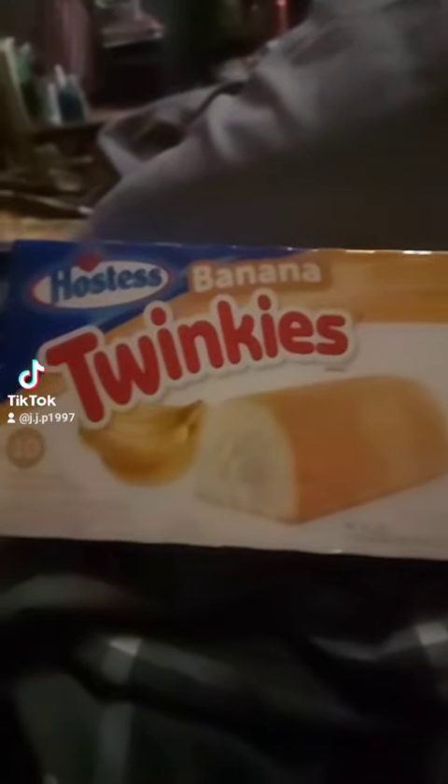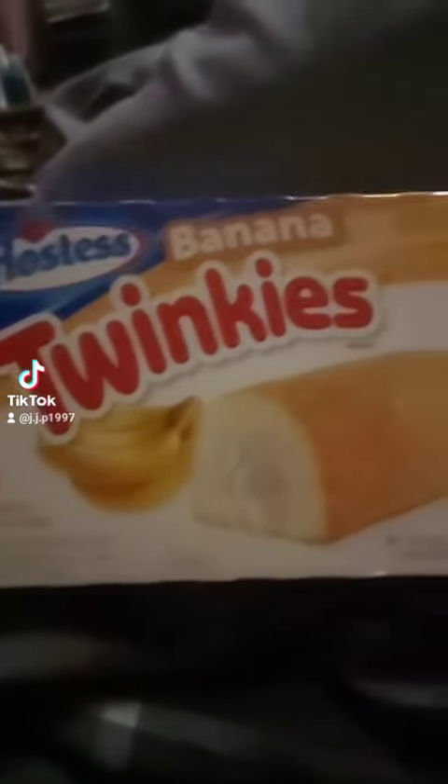Let's do a review of these banana Twinkies. I've never tried these before. Individually wrapped cakes, golden sponge cake with banana cream filling. Let's try these.